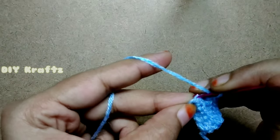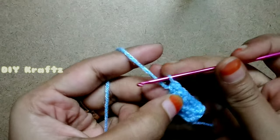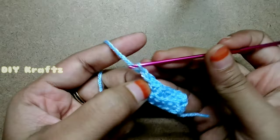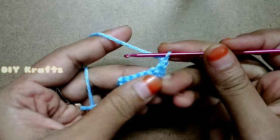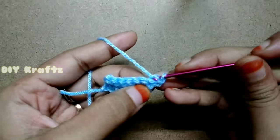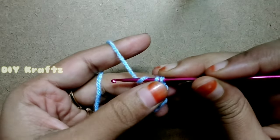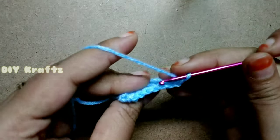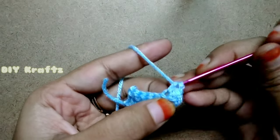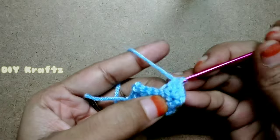You will get a total of 6 single stitches along with the chain 1. Now on this side we are going to make an increase — chain 1 and make a single stitch in the back loop of the first stitch. These two together constitute an increase. Continue with single stitch across the row.